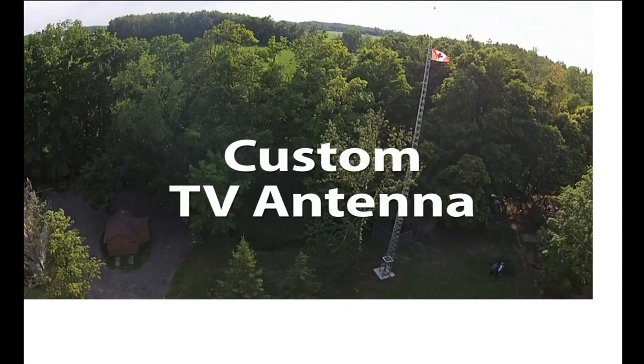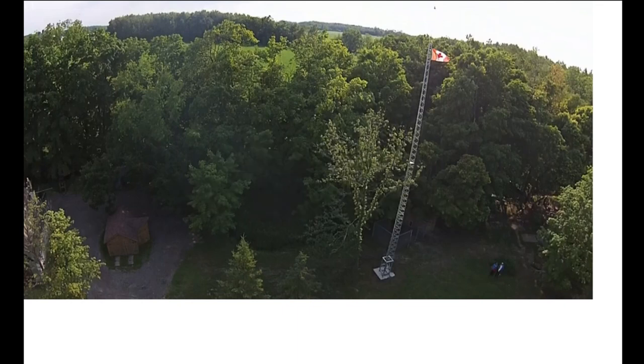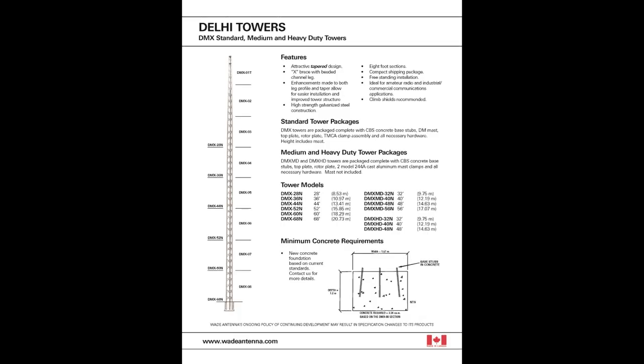Hello. I thought I'd walk through the steps of the design of my custom TV antenna. The first thing I did was walk through the bylaws in the local area just to check and see that there was no official limits on the height and so on. For the next step I started to look at the different designs that were available. I came up with the Delhi Towers, which were available as used parts in my area, so I was able to purchase some of the tower sections and also got a spec on the base.